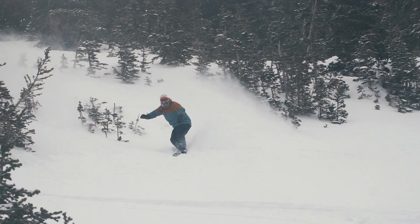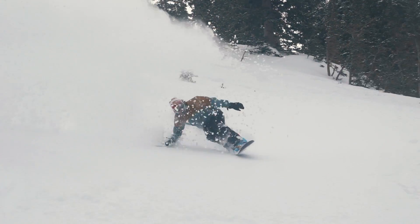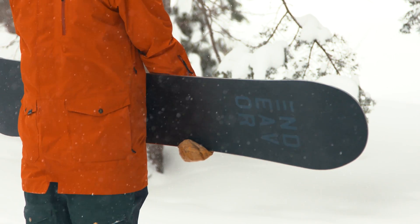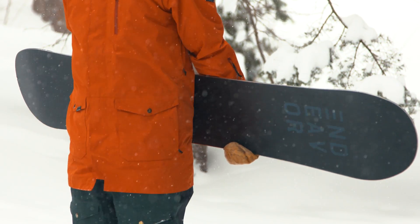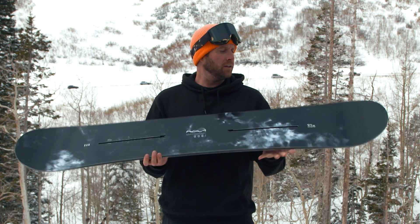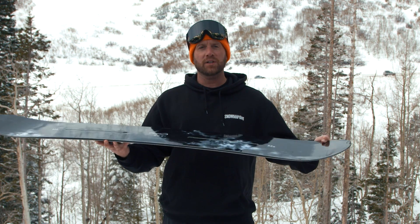Our testers found that the flex of this board was a medium flex, right in the middle, about a five or six out of ten. This is a twin board, so a little bit more freestyle based — all-mountain freestyle — and great for taking off, riding, and landing switch.